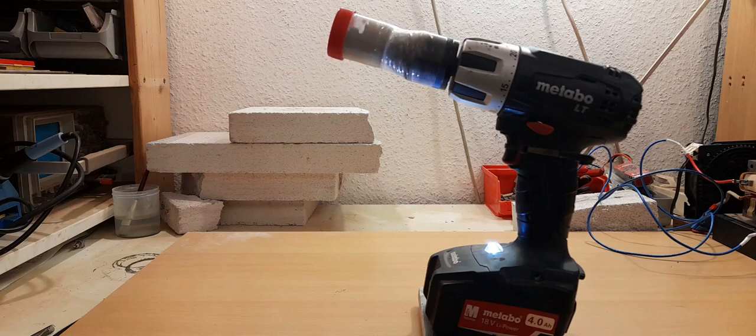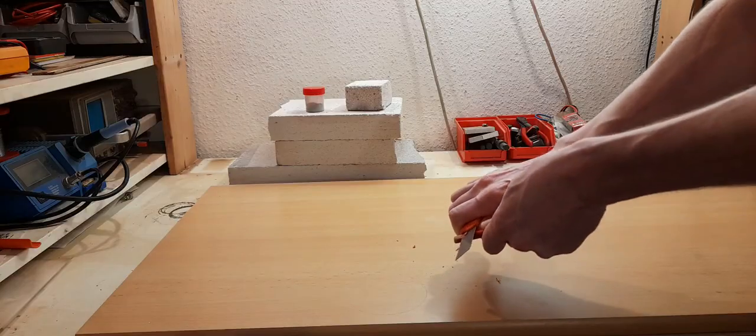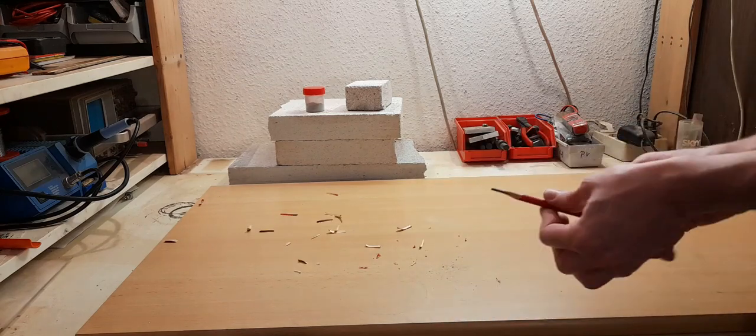While the oxides are mixing we are preparing some high temperature electrodes for our furnace. We need a material that can survive high temperatures. For my first run I tried using graphite electrodes that I collected from pencils.